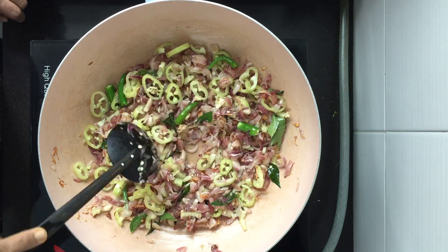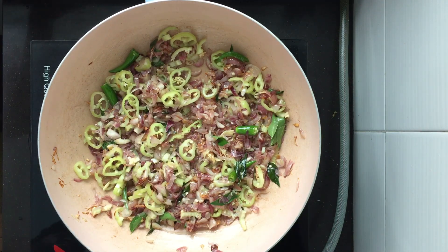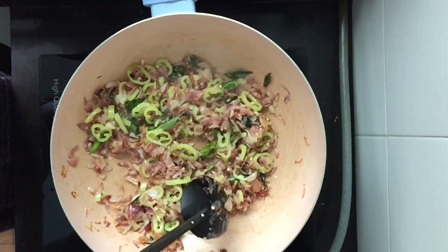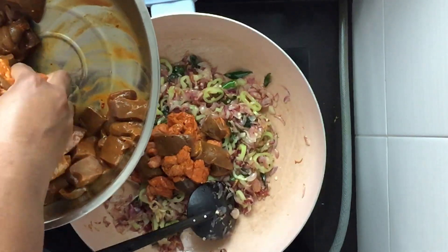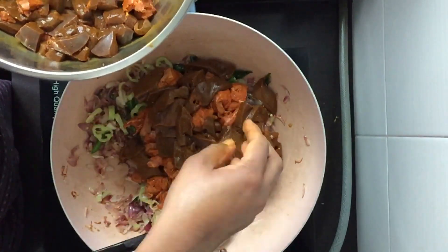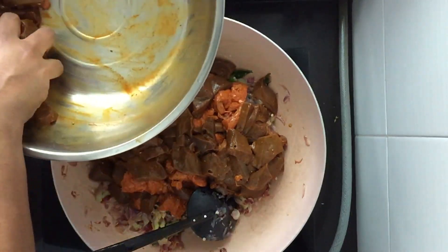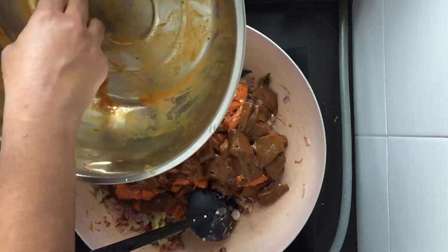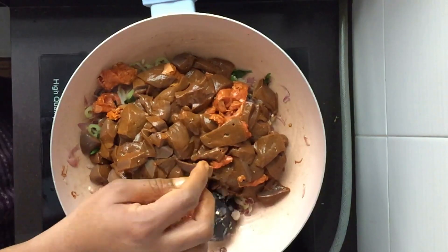Just leave the capsicum for a second or two, then we can go ahead and add in the liver. Make sure you don't add any water — drain all the water well when you wash it. The liver will release water on its own, which will be enough for it to cook. I have added the liver in.